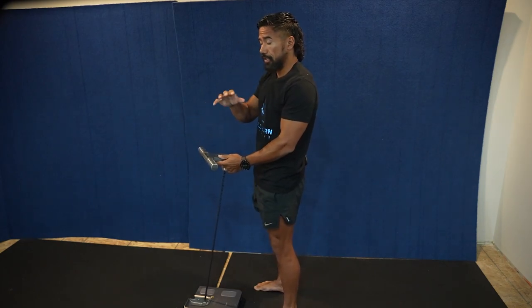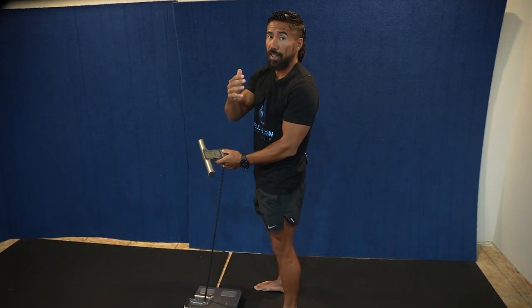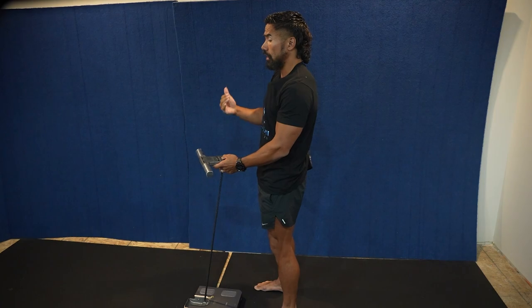That's all you have to record when it comes to using the scale. Now in the second part of this video, I want to go over what these numbers mean. But if you just needed to know how to use the scale, you're done.